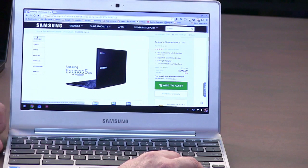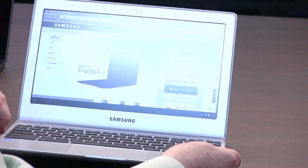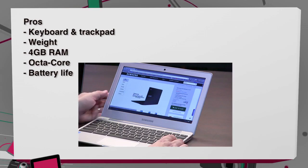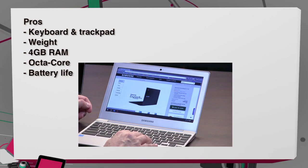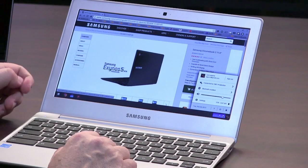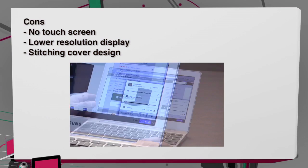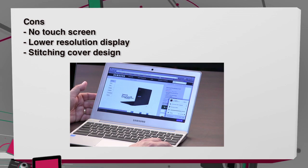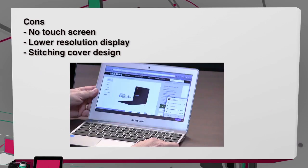Whether you're an individual who just doesn't need more than a browser and wants the security of Chrome OS, or a student, this is a great choice. I've completely turned around on Chromebooks — I really see the value. Pros: great keyboard, great trackpad, lightweight, four gigs of RAM for lots of tabs, and an eight-core processor. It also has pretty decent battery life — Samsung says about eight hours, and with 93% charge I'm showing six hours and 47 minutes left, which pretty much confirms that.